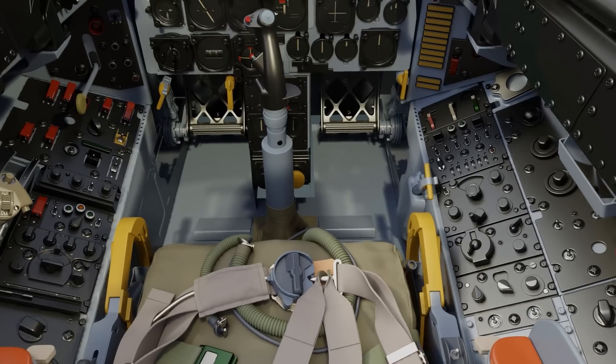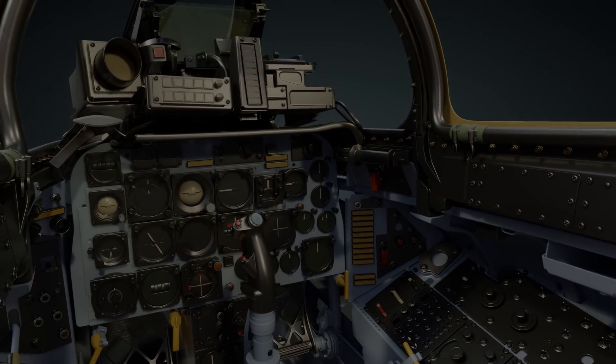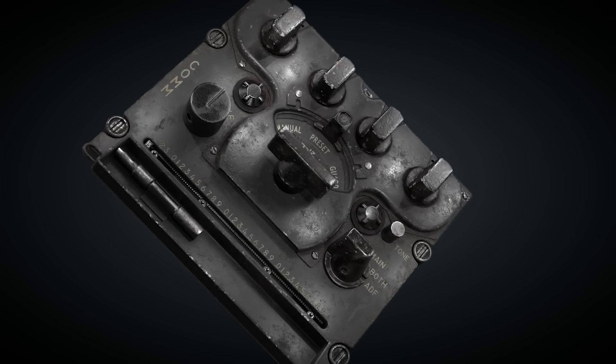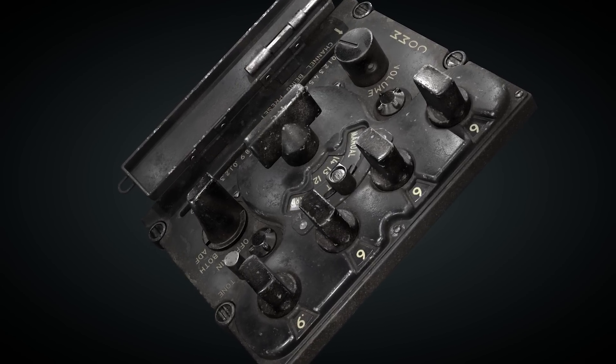To establish a baseline for later texturing work and build a material library we can quickly pull from, we've also begun texturing select parts of the cockpit. The ARC-34 radio found in most Super Sabers contains enough variation in parts to begin building such material libraries.